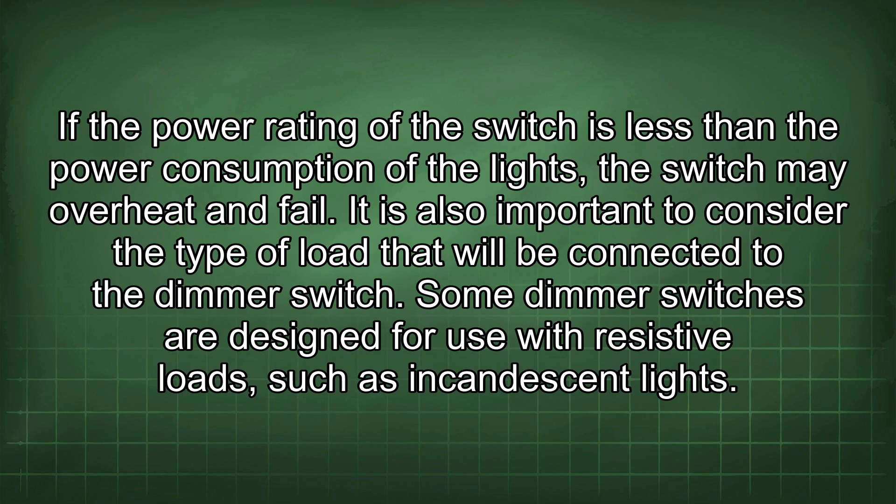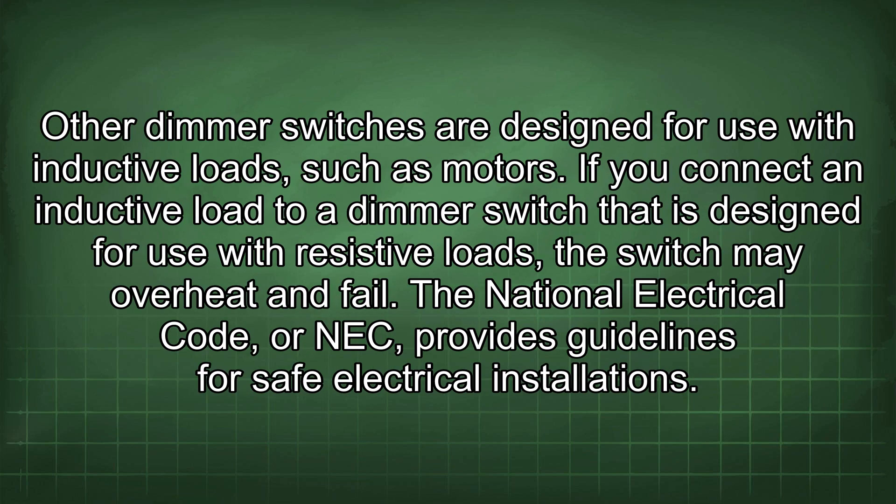If the power rating of the switch is less than the power consumption of the lights, the switch may overheat and fail. It is also important to consider the type of load connected to the dimmer switch. Some dimmer switches are designed for resistive loads such as incandescent lights, while others are designed for inductive loads such as motors. Connecting an inductive load to a switch designed for resistive loads may cause it to overheat and fail.